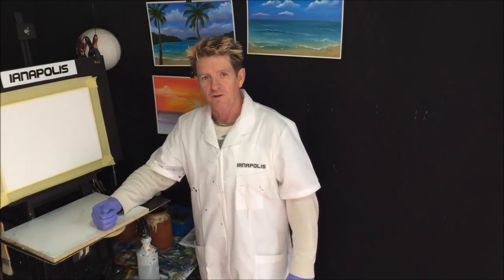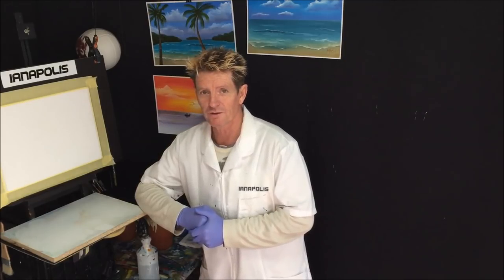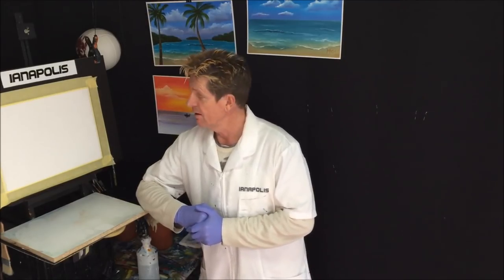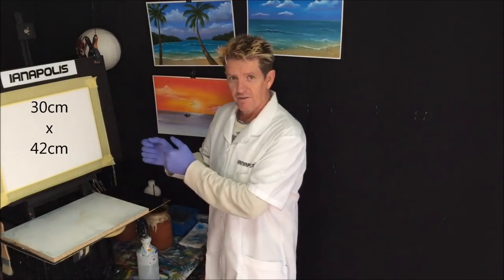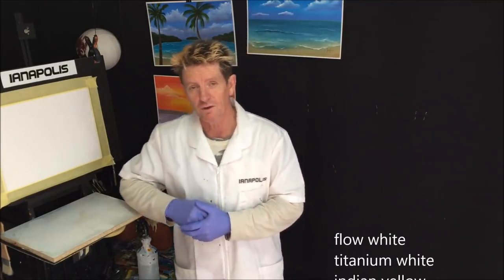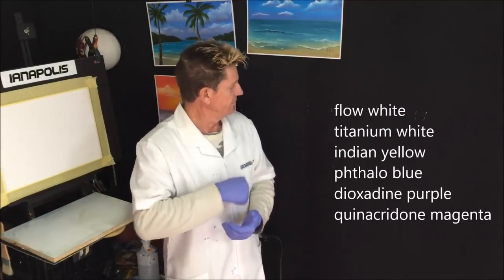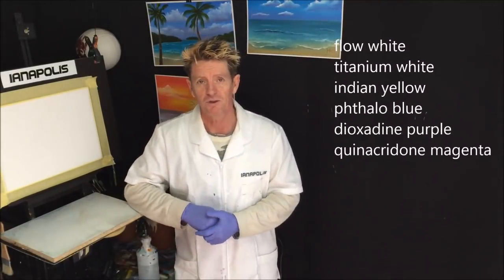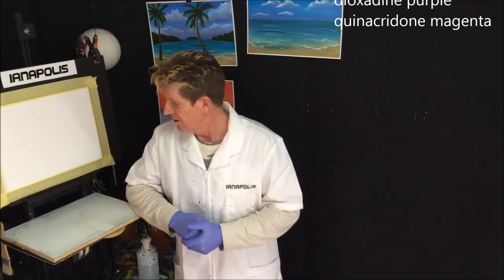G'day, this is Ian Athlis, your acrylic guru from Australia. We're going to get on with another beautiful tutorial today for beginners. The canvas size and the colors I'm using in this video have just come up on screen.